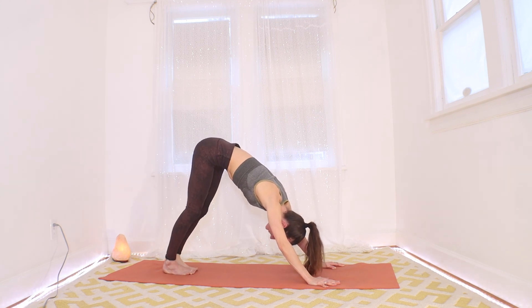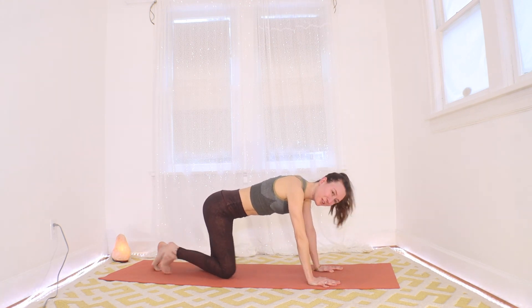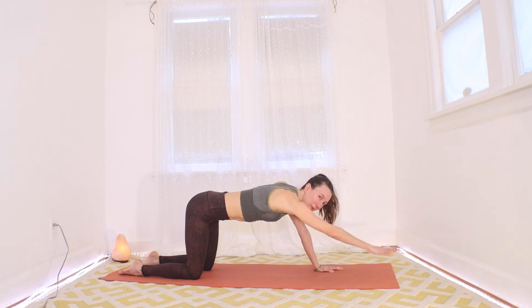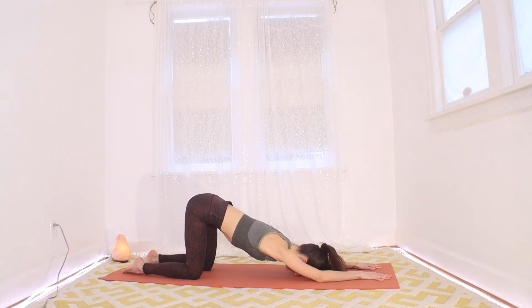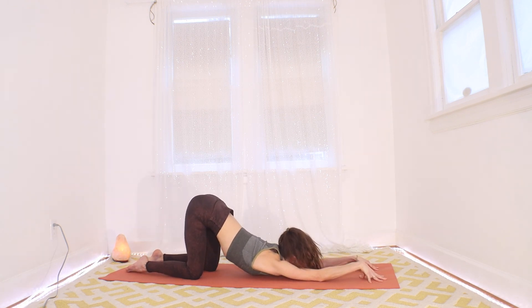Go ahead and drop to your knees. Hips over knees, just walk your hands a big step forward, keep the hips over your knees and drop your forehead. Big breaths into your chest and your heart here. A little open heart pose just to get the shoulders nice and soft and open. Maybe coming up on your fingertips. One more breath here.